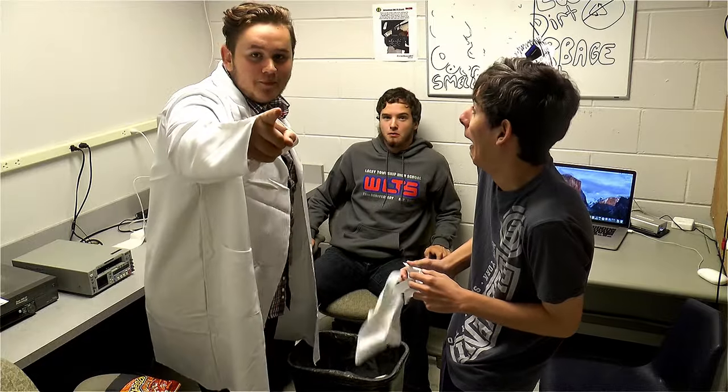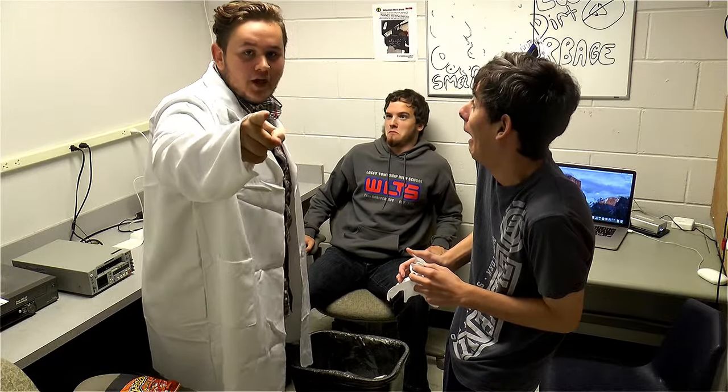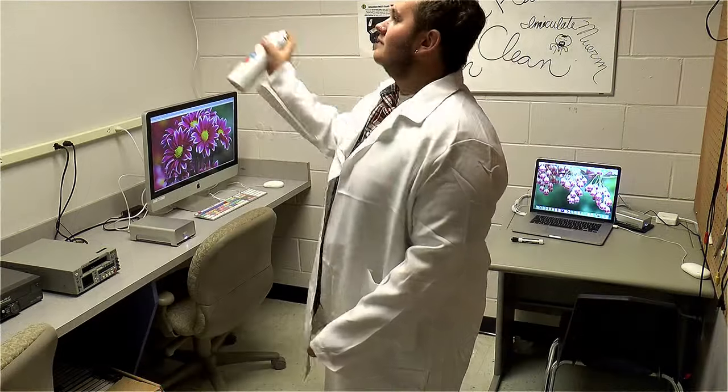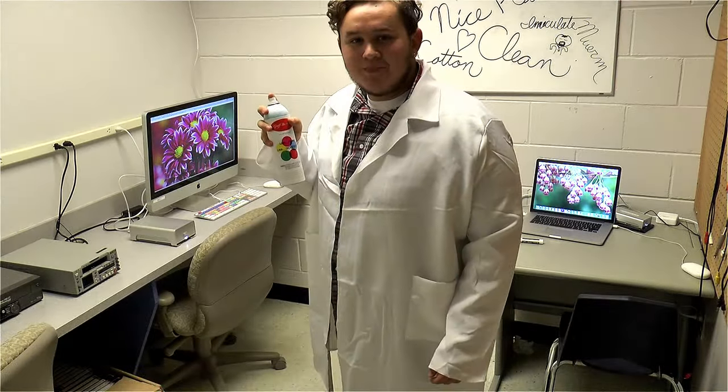Your teacher's right. The first step to keeping a mature telecom studio is keeping it clean. Where the hell did you come from? Now that's spotless.